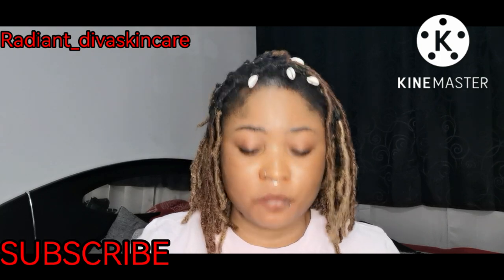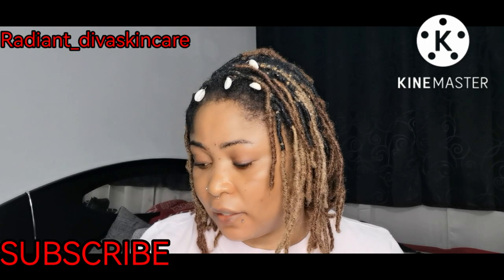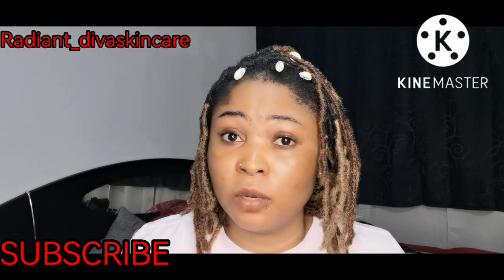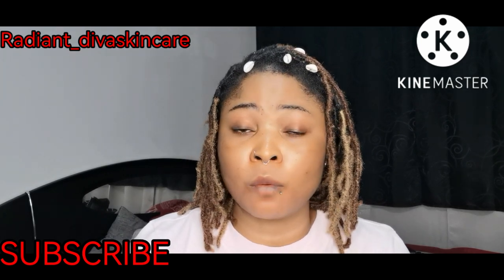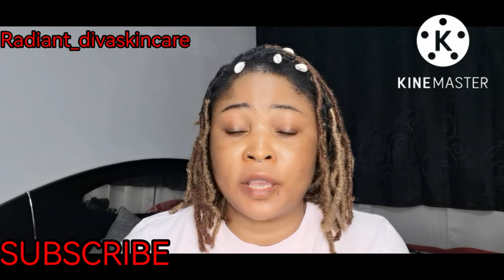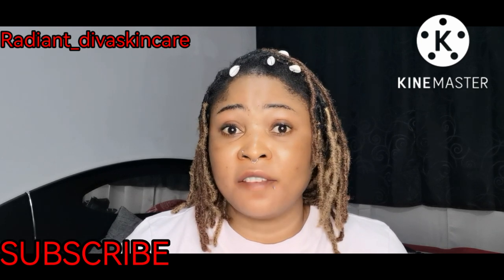I'm making this video at 12 o'clock midnight because in the daytime I really don't have time — I have to talk to my clients. I work alone; I do the shipping alone, I do everything alone. So this cream you can actually use to make a whitening base cream to sell. If you want to sell it, you have to put your price very high.